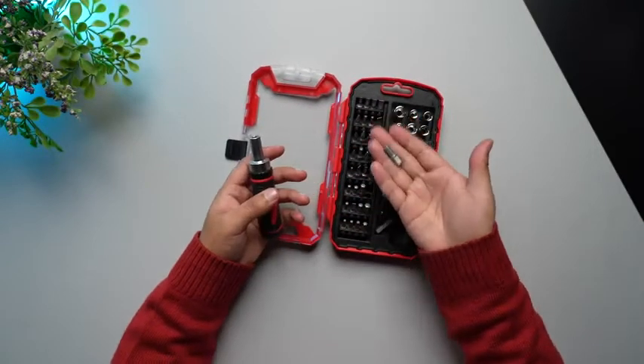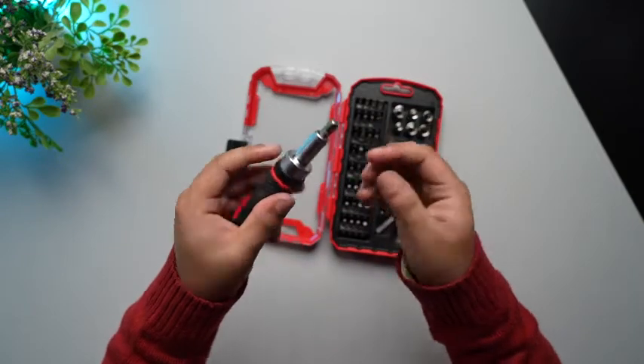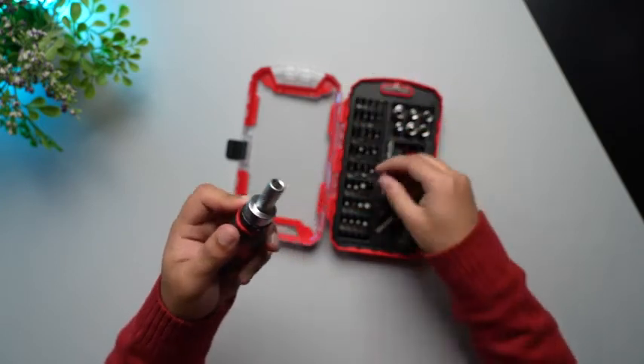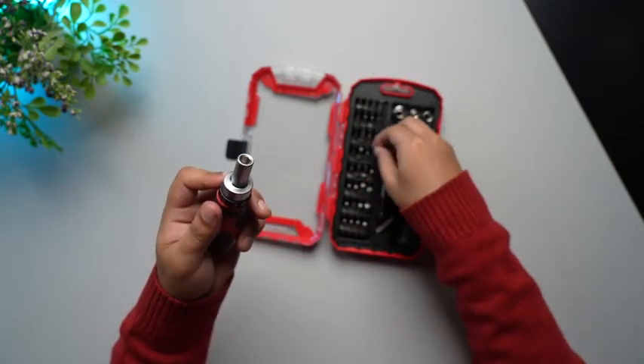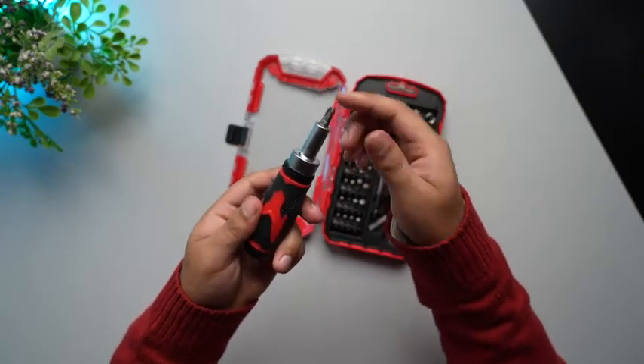You can use any of these attachments and they will magnetically attach to your main unit. That's how simple it is to use these attachments.